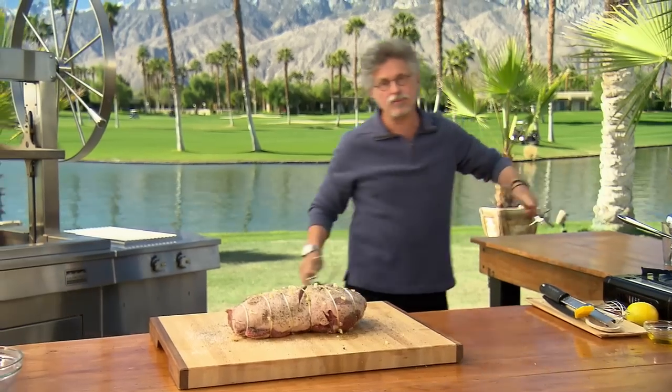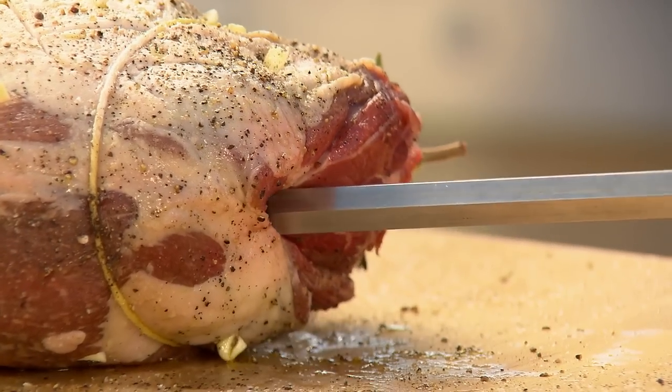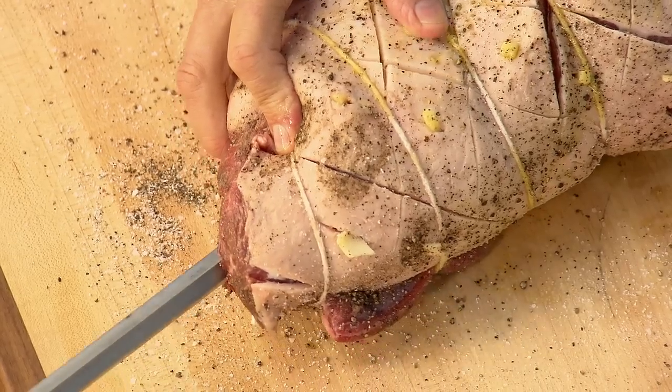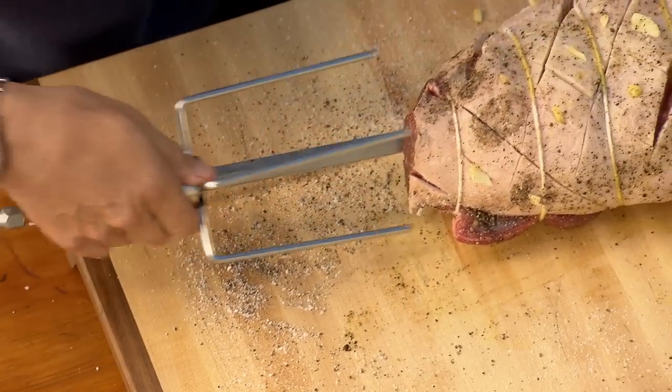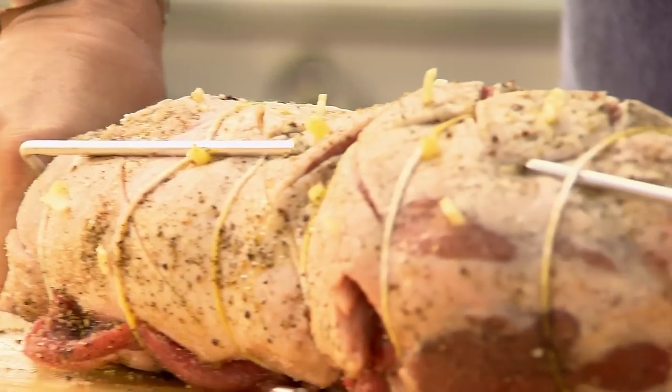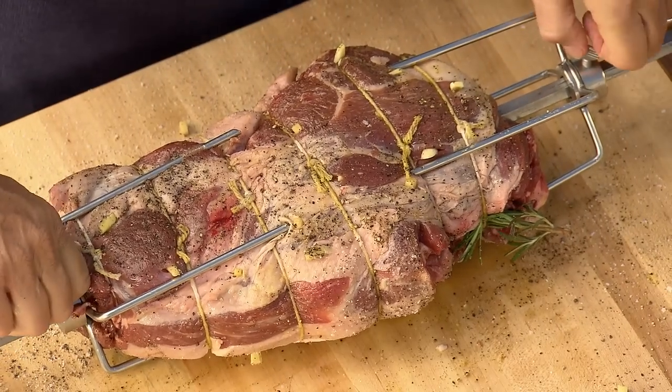Now, grab the rotisserie spit and insert it through the leg of lamb. Insert the prong on the other side, snug the prongs into the roast, turn it over, and tighten those screws.